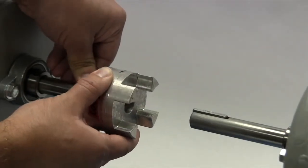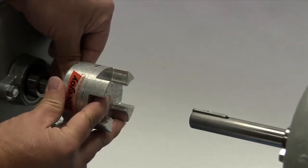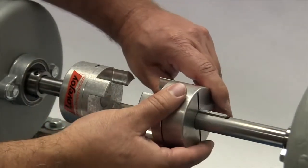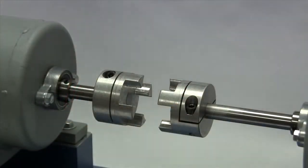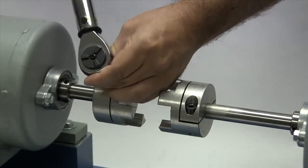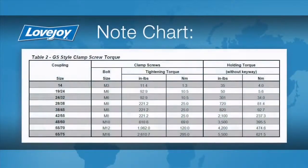Please note that the Lovejoy curved jaw coupling hubs are manufactured with a clearance or slip fit, and the hubs should slide onto the shafts with little or no difficulty. The clamp screws should be tightened to the recommended torque settings using a calibrated torque wrench. The use of a torque wrench is important. If the clamp screws are not tightened enough, the hub could work loose and slide on the shaft.